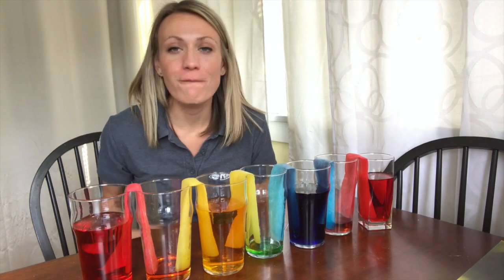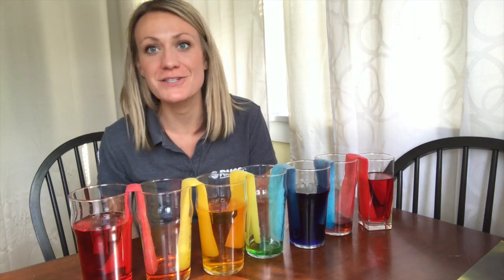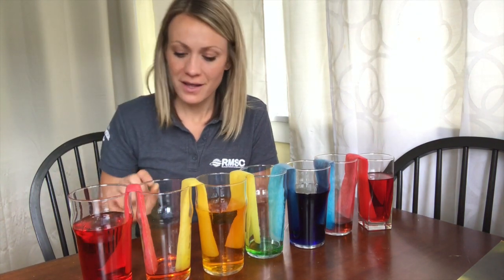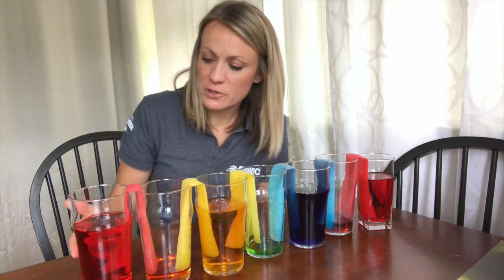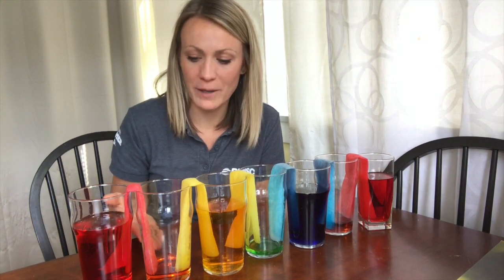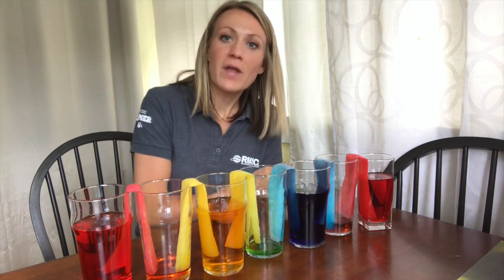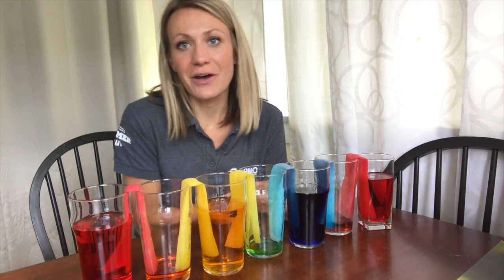Welcome back. It's been about 45 minutes since I first started my walking rainbow experiment, and I'm super excited to share my results. If you remember, we only poured water in glasses one, three, five, and seven. As you can see now, there is water in glasses two, four, and six. Between red and yellow in glass two, we're starting to see those two primary colors mix and form orange, a secondary color. In glass four, we're slowly seeing a little bit of green water forming — the mixing of yellow and blue. Down in glass six, we're seeing the blue and red mix to create the secondary color, purple.